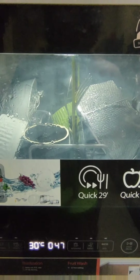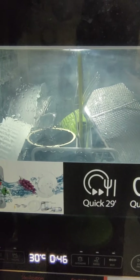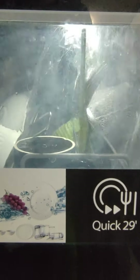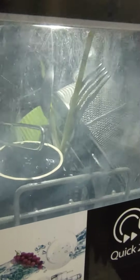Looks like it's okay. You can see the water is going around both the upper nozzle as well as the lower main nozzles. Once it's finished, you can remove the dishes. Thank you for watching this video, hope it was helpful.